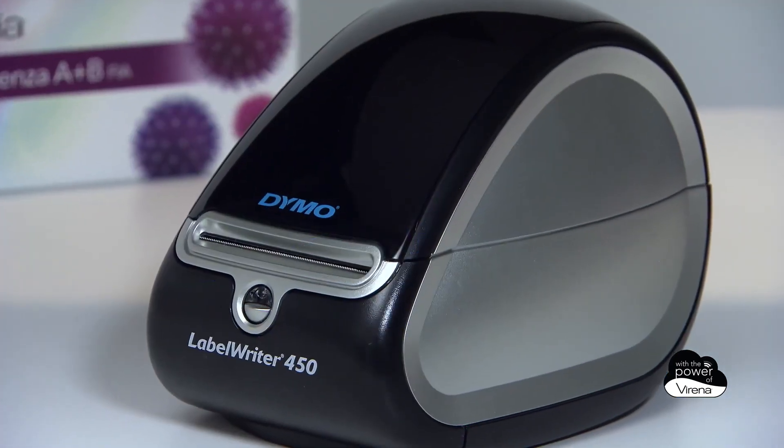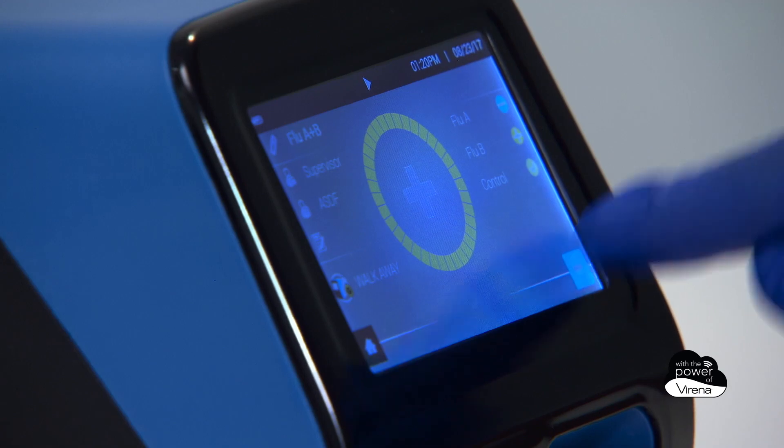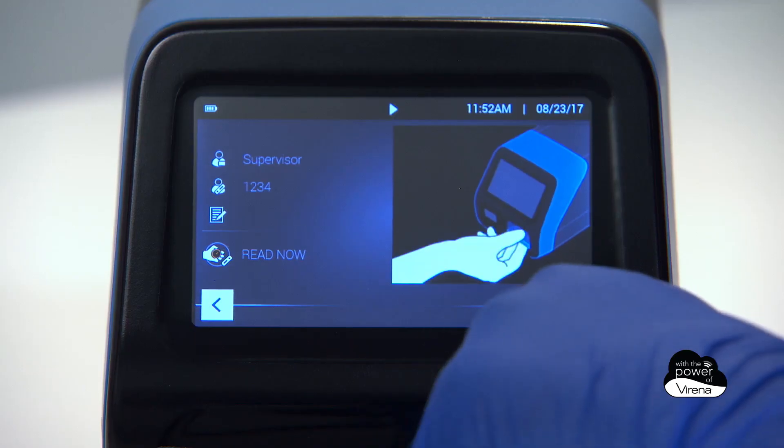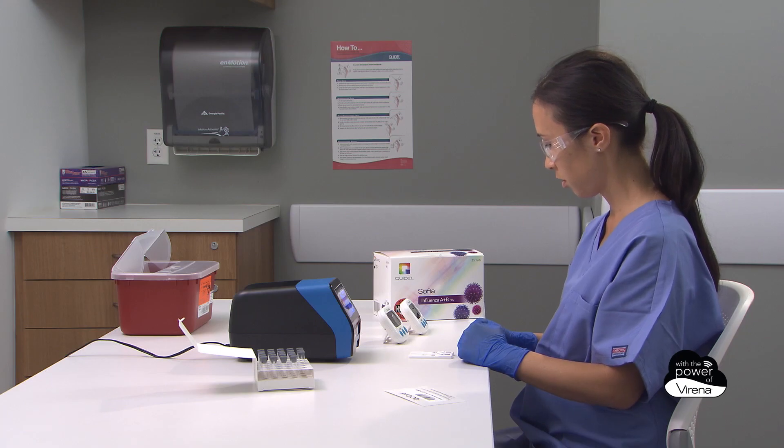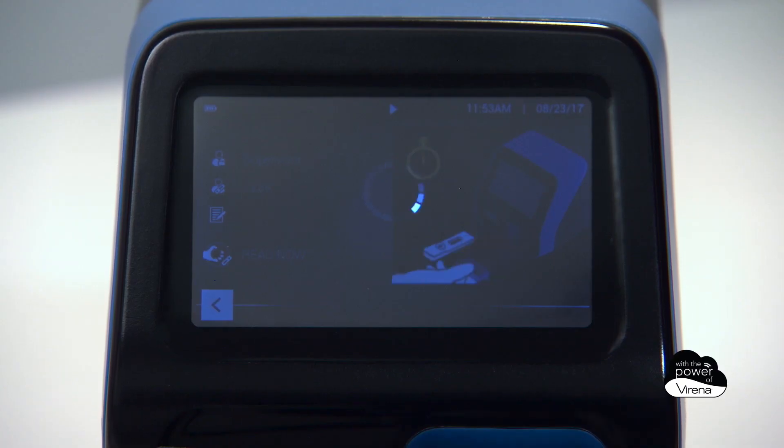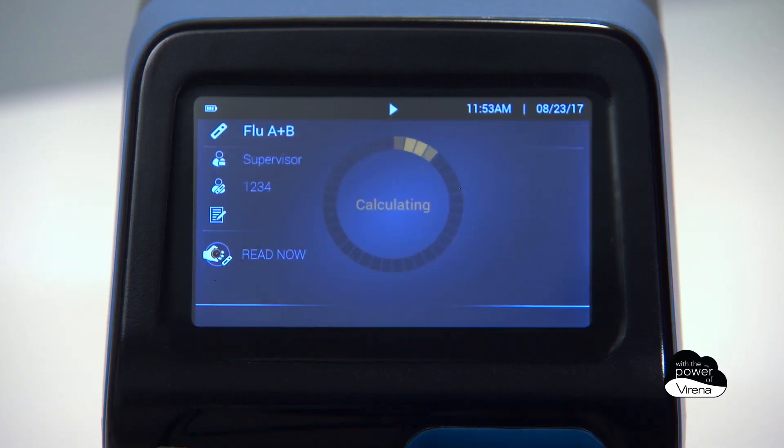If users connect the optional external label printer, the result can be printed at this time. When in read now mode, users allow the assays to incubate on their laboratory bench top. At the end of the 15-minute period, users follow the on-screen animation and produce a result in about one minute.